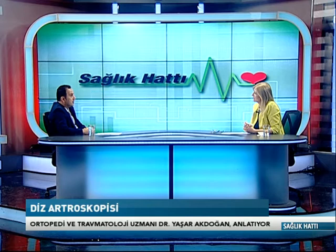Peki hocam, artroskopi hazırlık evresi nasıldır ve gerekli tetkikler nelerdir? Öncelikle diz ağrısı olan bir hastamız olması lazım. İyi bir öykü alındıktan sonra şikayetlerin ne zaman ve nasıl başladığı, spor yaparken mi belli bir hareket esnasında mı olduğu sorgulanır. Ağrıların sürekli mi, belli hareketlerde mi olduğu fizik muayeneyle teyit edilir. En sonunda altın standart olan MR çekilmesi gerekiyor. Ancak MR'da %10-20 oranında hata payı olabildiğinden fizik muayene ve MR birleştirilerek karar veriyoruz.